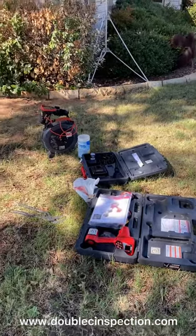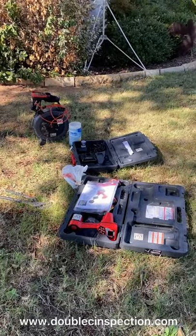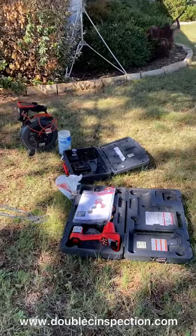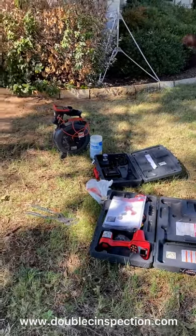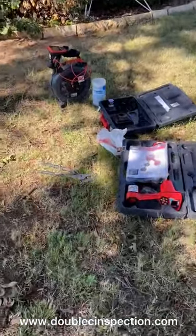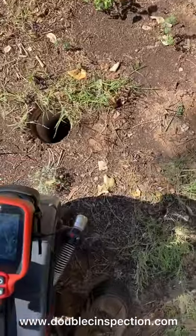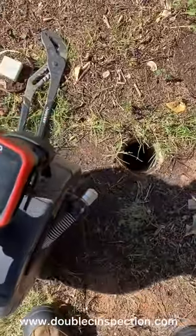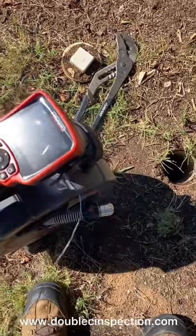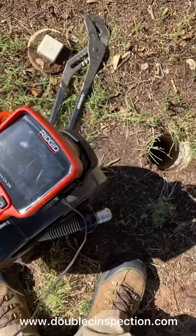A lot of cameras use the foot measurement or distance measurement to tell the operator where the camera is distance-wise, but it doesn't tell them exactly where it is in the yard or under the home — it just gives a general idea. So we're a step above the competition; we're trying to do things a little better. We're giving our clients and agents more information — we're not looking to just make a quick buck. The rest of this video is going to be comprised completely of video and audio from the camera.